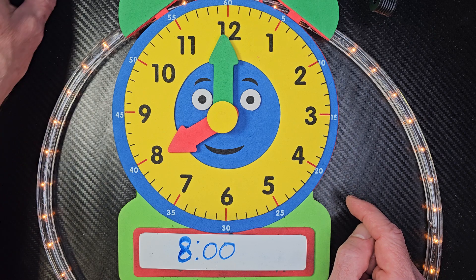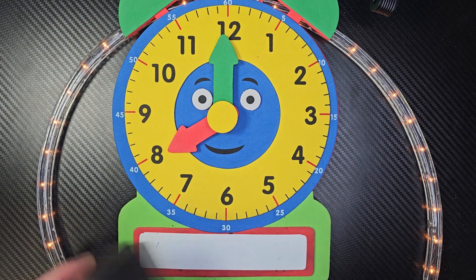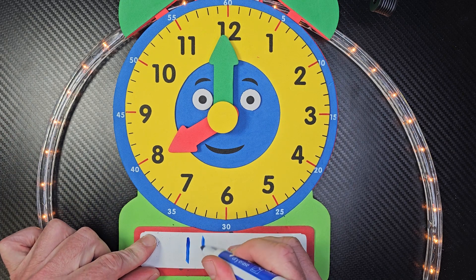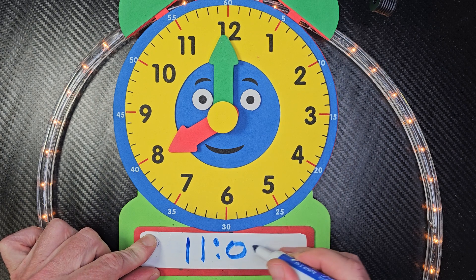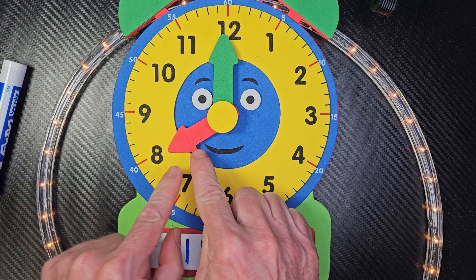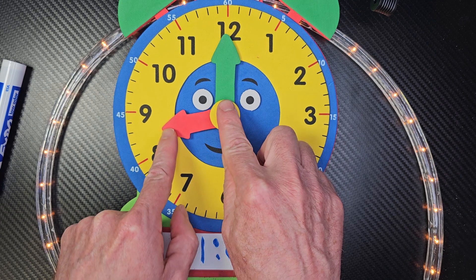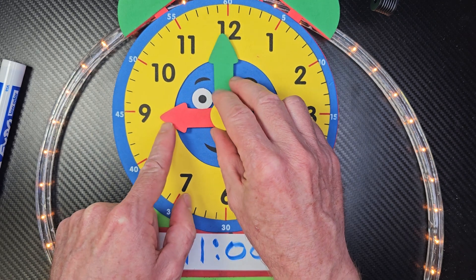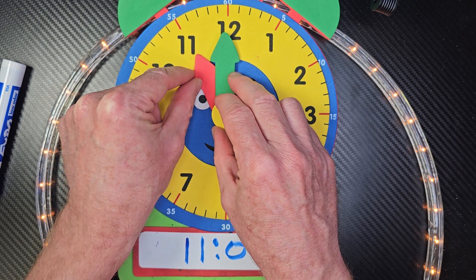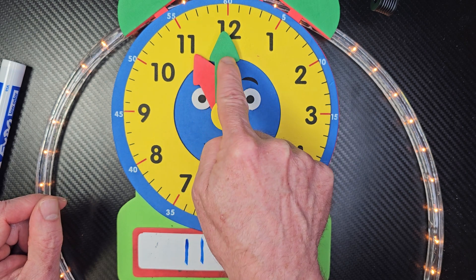Oh my goodness, you guys are doing great. Can I give you another challenge one? All right, I'm going to erase this and put in a number — let's go ahead and put 11. Eleven o'clock. How am I going to move those hands? Where do I move the lady hand to? This is the hour hand too. So I move the hour hand, or the lady hand, all the way to the 11. Remember, if this is to the top, it's something o'clock. So it's 11 o'clock.